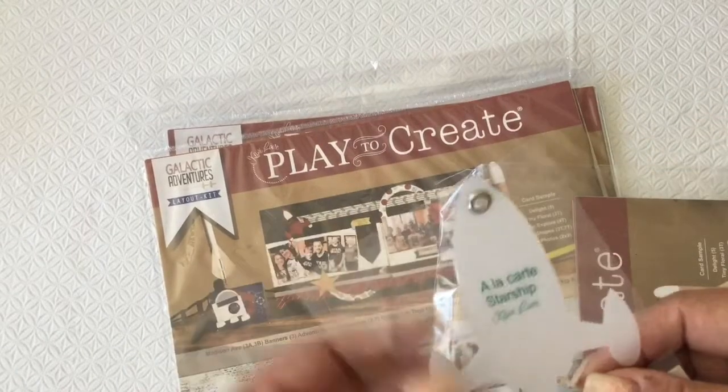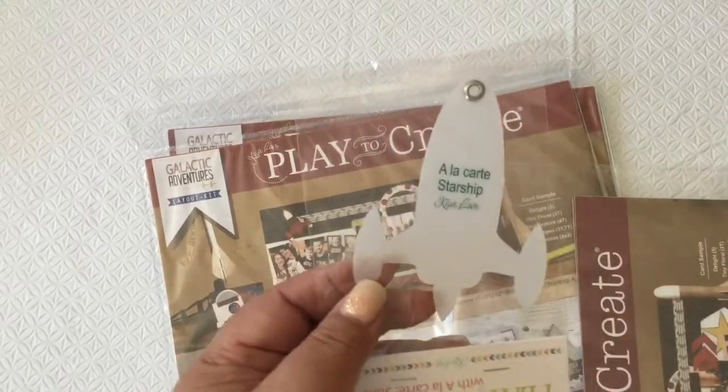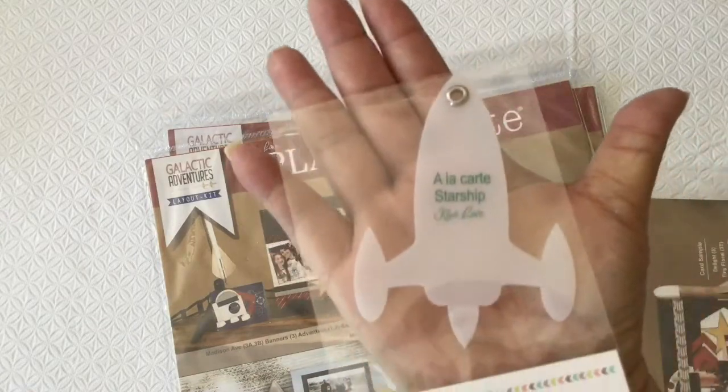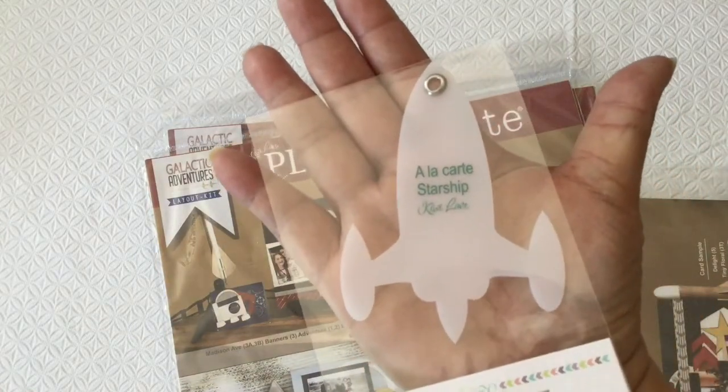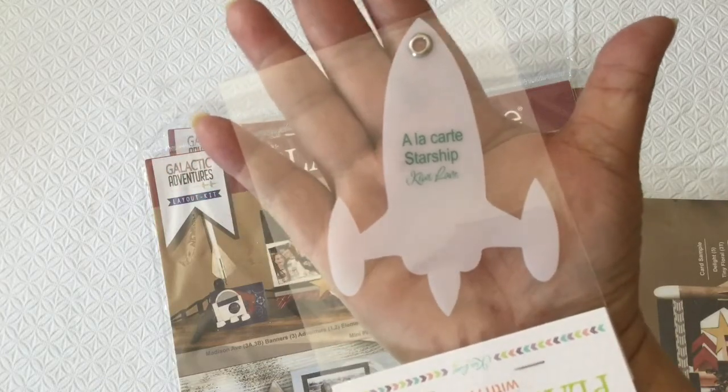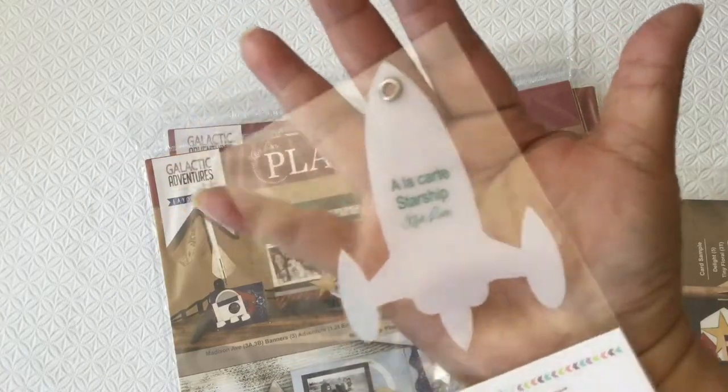We also got our a la carte starship. You can see it here in my hand — this is going to give you an idea of how big it is. This is the a la carte starship. How cute!